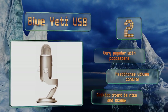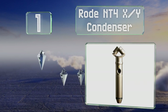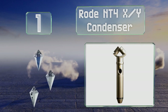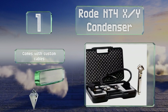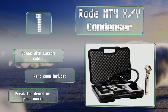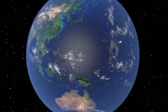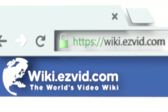Coming in at number one on our list, the half-inch capsules on the Rode NT4 XY condenser are offset at a fixed 90-degree angle, ensuring they provide unobstructed feeds from the left and right sides. You can run them on phantom power or an internal 9-volt battery. It comes with custom cables and a hard case, and it's great for drums or group vocals.